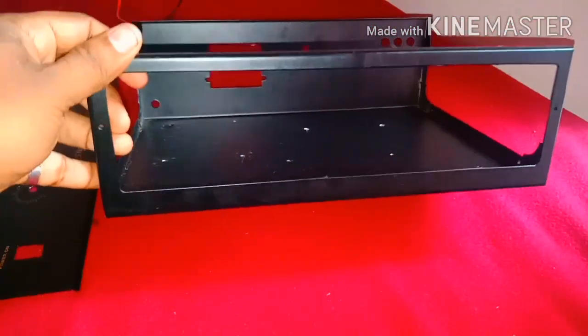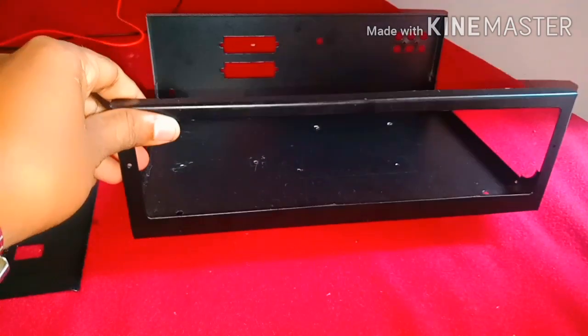The front dial is cut. We don't need to fit the dial separately — we should have a case and the dial is set.